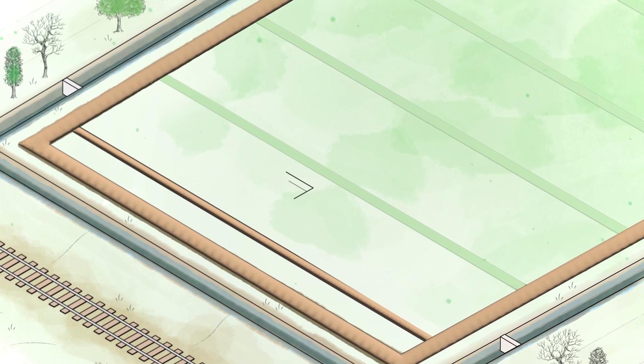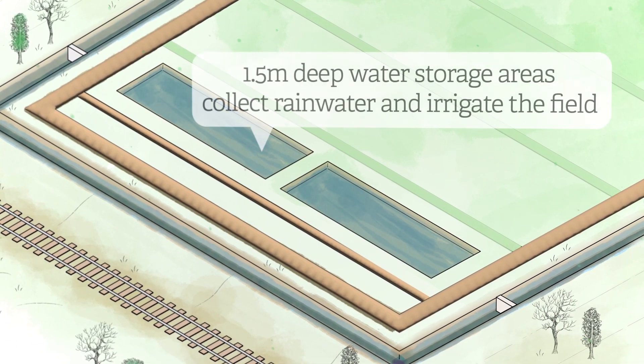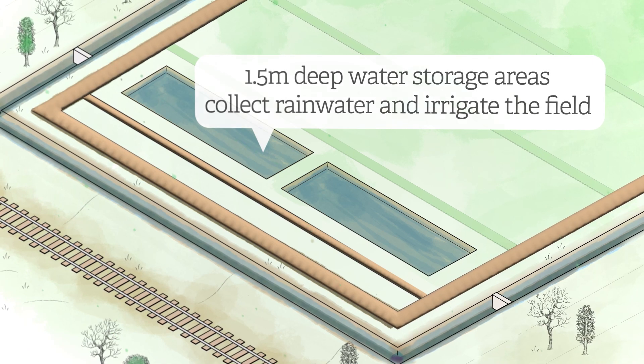Two water storage areas are then created at the lowest point of the field, where the water table is naturally highest. These are approximately 1.5 metres deep and will hold rainfall and provide water to irrigate the field during dry periods.